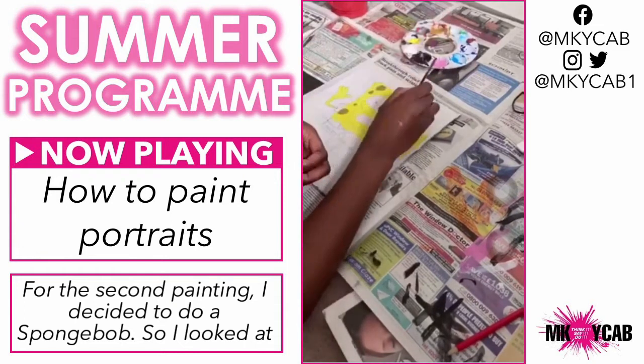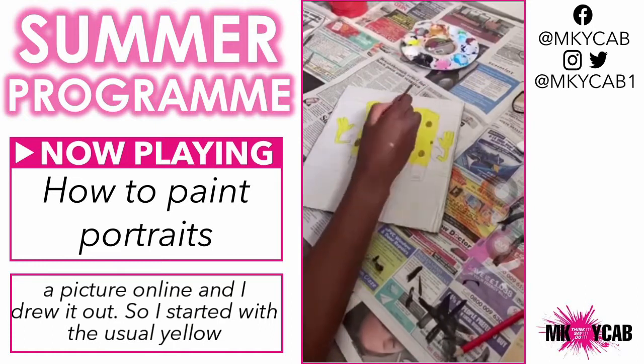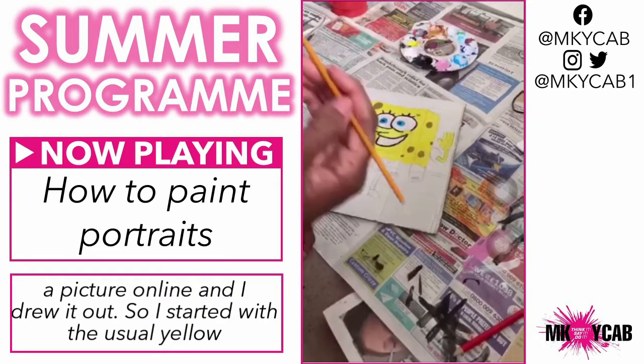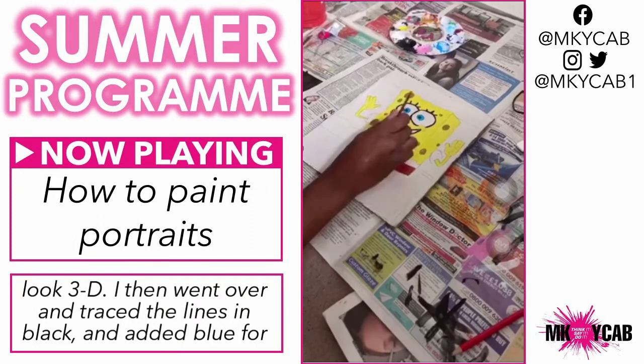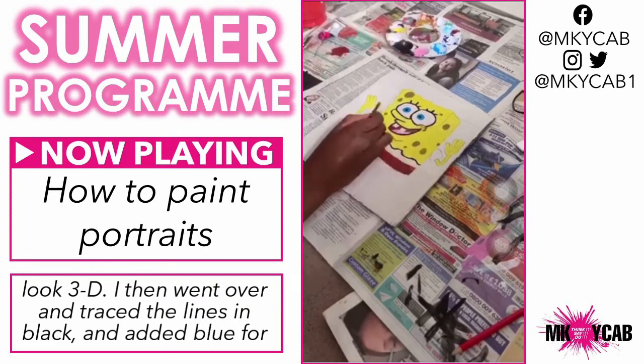For the second painting, I decided to do SpongeBob. I looked at a picture online and drew it out. I started with the usual yellow background and went in with a darker goldish color to make the spots look 3D. I then went over and traced the lines in black and added blue for the eyes.